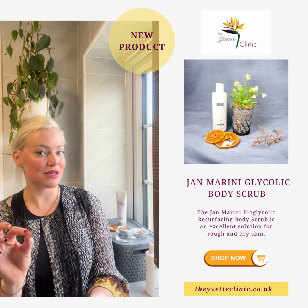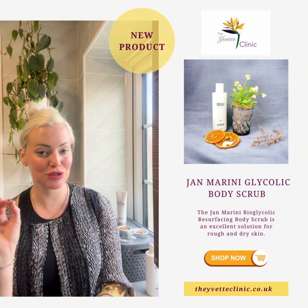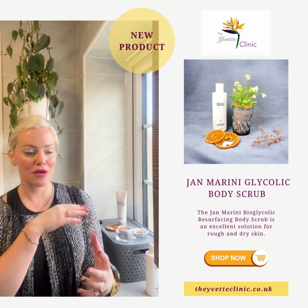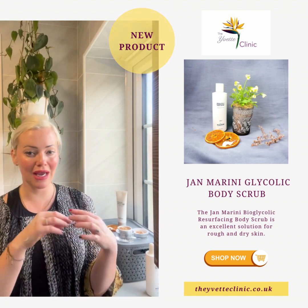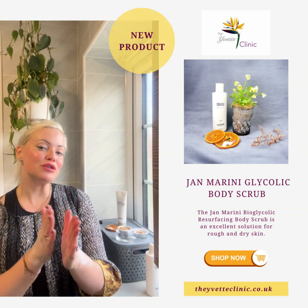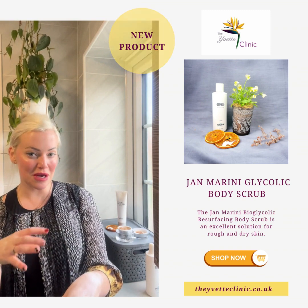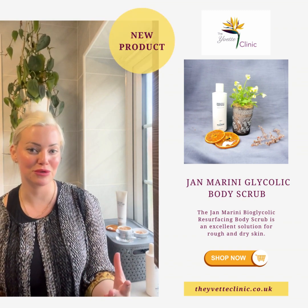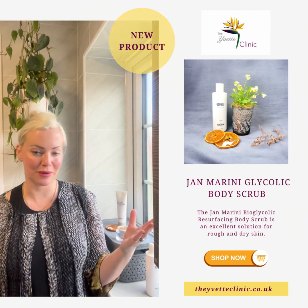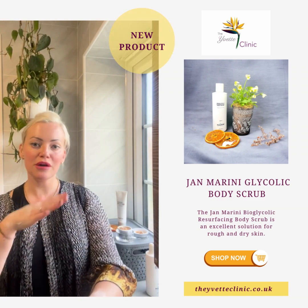It's going to be very exciting because when I talk about the third product we're launching in my next short video — make sure you look out for that — you will see why all three together are an absolute power triplet. But also if you just wanted to focus on the body, this scrub and what's coming next is a complete power duo. You choose the power triplet or the power duo — your choice.